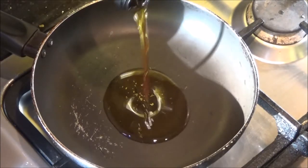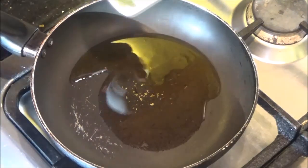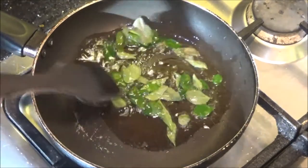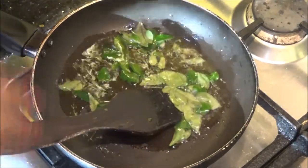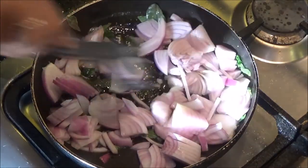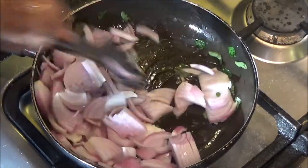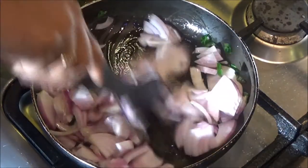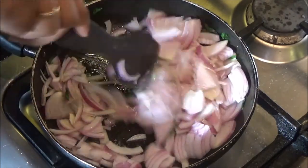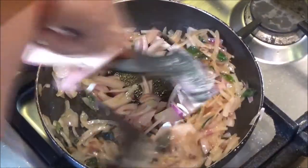Next, in a pan, add about 2 tablespoons of oil. When it is hot, add the fresh curry leaves and let them splatter well. Then add the 2 large or 3 medium sized onions, roughly sliced, and sauté for about 4 to 5 minutes until they shrink well in size, get a soft texture, and obtain a good golden brown color.